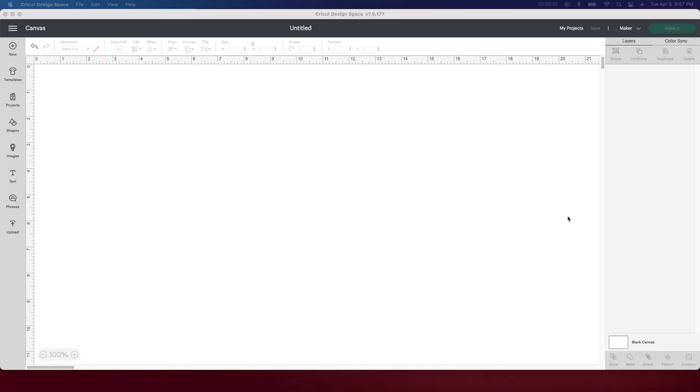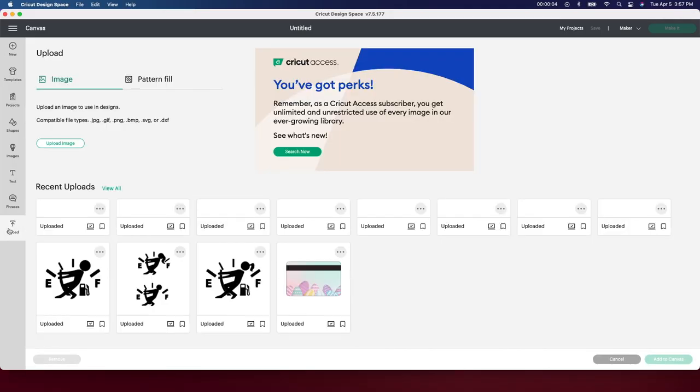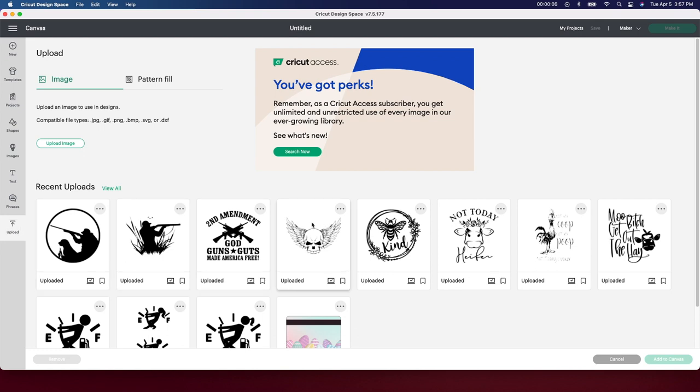All right, so I'm starting in Design Space and I'm going to go to Upload and grab the image I'm going to be working with today. I want to do this specific one here — this skull — and I'm going to add it to canvas.